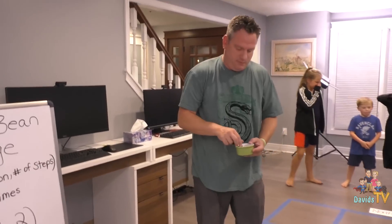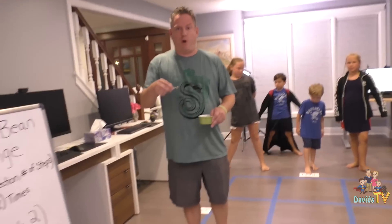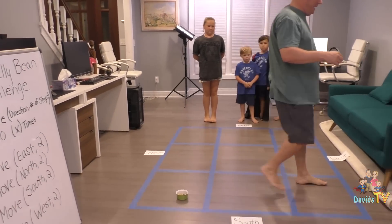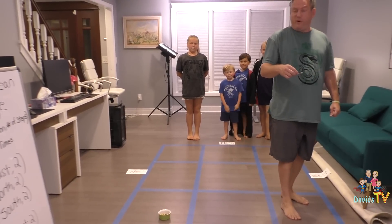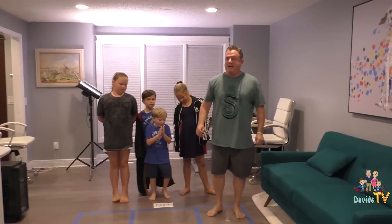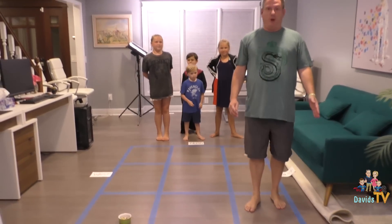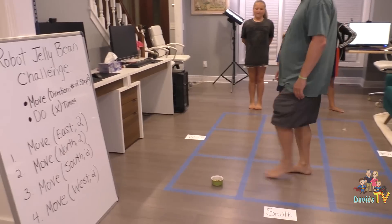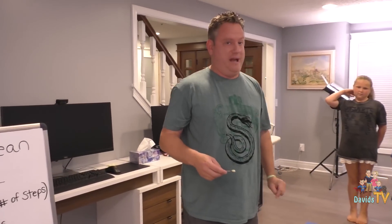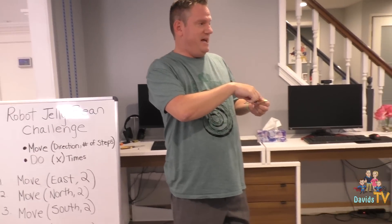Okay are you ready, Mr. Robot? All right guys — do you think you did it? Robot's gonna follow the instructions. Robot, move east two. Robot, move north two. Remember when I said when the robot gets to the cup he's gonna drop the jelly beans? Instruction number three, move south two. I'm a good robot. Instruction four, move west two — I'm gonna pick up two more jelly beans. Now here's where the power of coding comes in: we could repeat all four of those instructions. How many more times to get ten if I do two each? Five times — which means we'd have twenty lines of code.